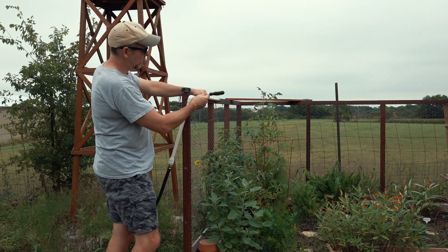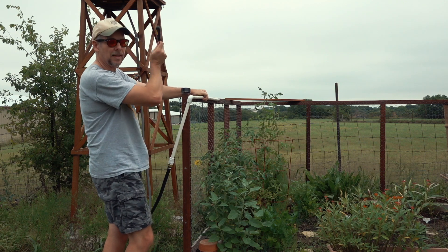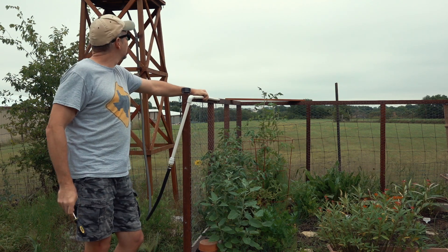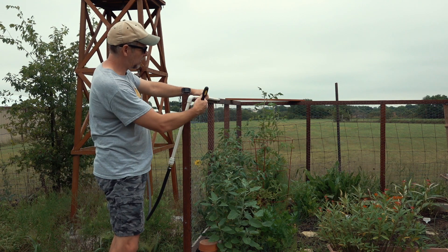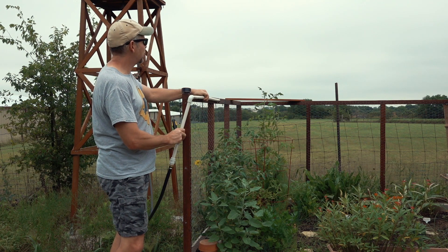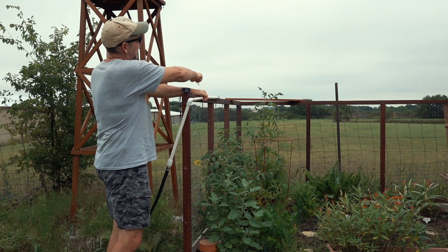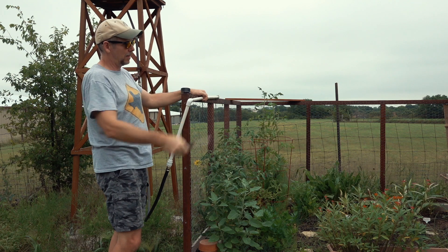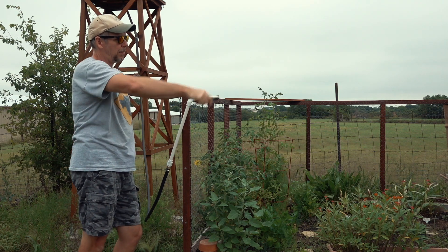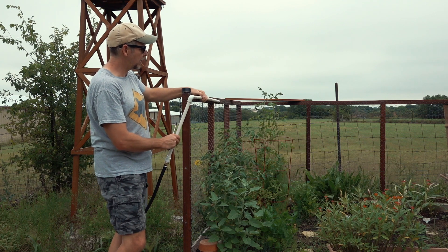I can also build in a water clean-out plug on the side, so if there's any debris from the rain barrel I can open it up and flush it out. I'll be doing this on three sides — this one, across, and across again — in a U-shape, leaving the front piece where the gate is open.